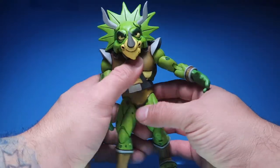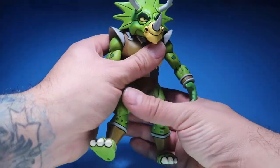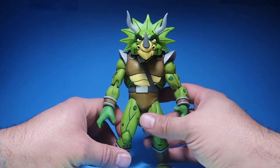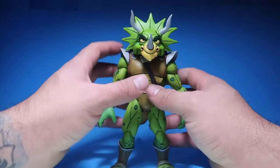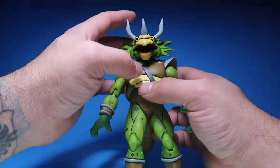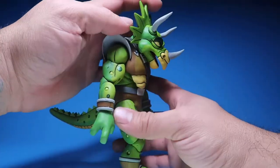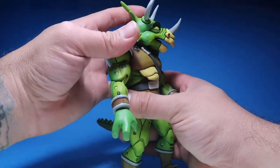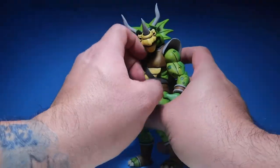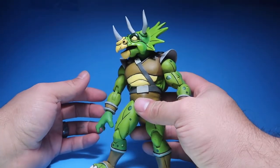It looks kind of funky, but I don't think you're ever going to have the figure just being like that anyway, so it doesn't really bother me. His mouth opens, and you can look up that much, look down that much, and then turn a little bit to the side.